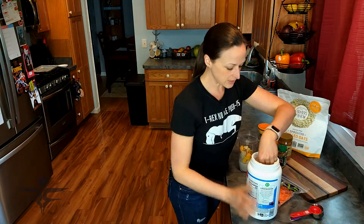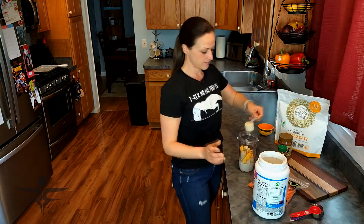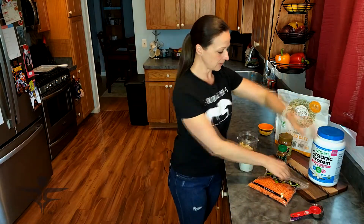Then I'm going to add my one scoop of protein powder. I like to add the vanilla flavor to this smoothie. Some people prefer plain, or maybe you don't want to include the protein powder at all — totally up to you.